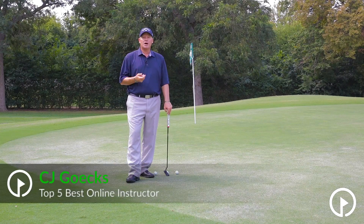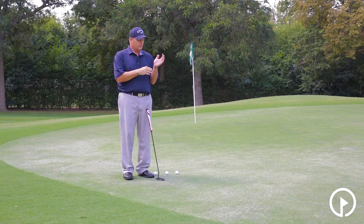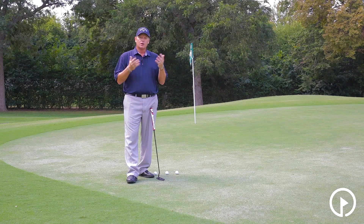Hey, CJ here. Let's discuss putting. The first physiological difference between a man and a female really has to do with your hands. Men have this fatty part of the hand here, while women do not. So we really need to discuss that and understand how our putting grip will differ.